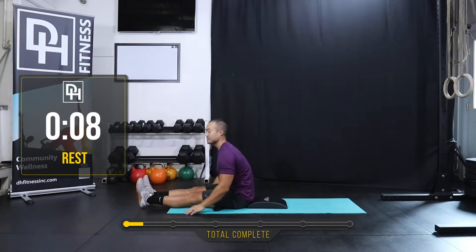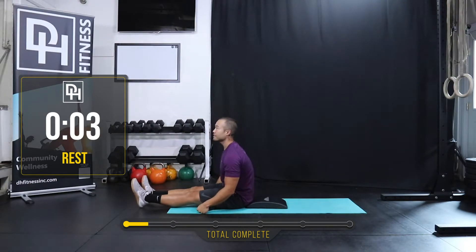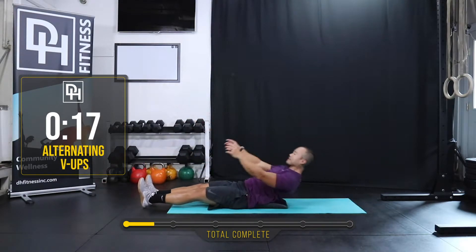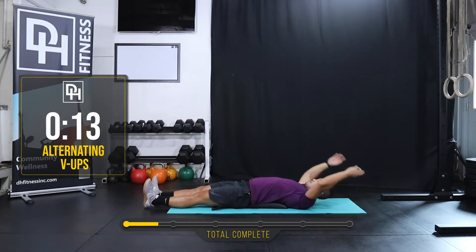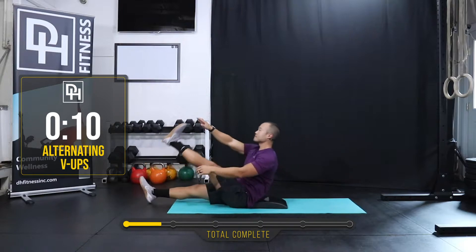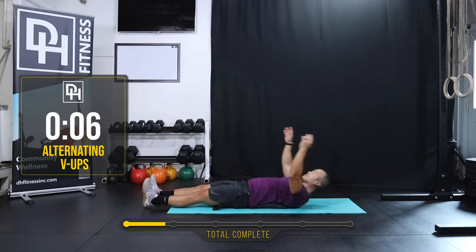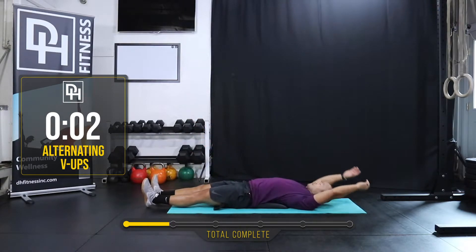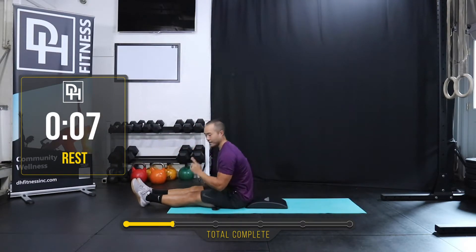Ten seconds. Nice job, guys. Alternating v-ups coming up. Here we go in three, two, one. Let's hit it. Just 20 seconds worth. And rest. Nice job, guys.